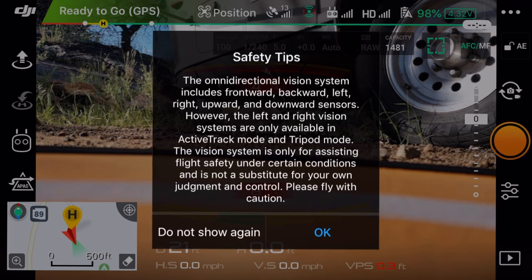First off, I've got my safety tips here. It's talking about the new sensor system - forward and backward, the sides only work with certain modes: active track and tripod mode. The rest of our modes won't get those side sensors. We're going to get the forward, the rear, and underneath, but the side-to-side we don't get.